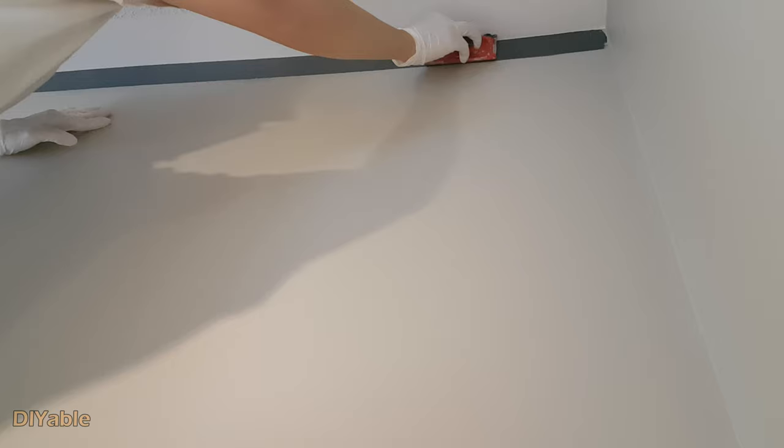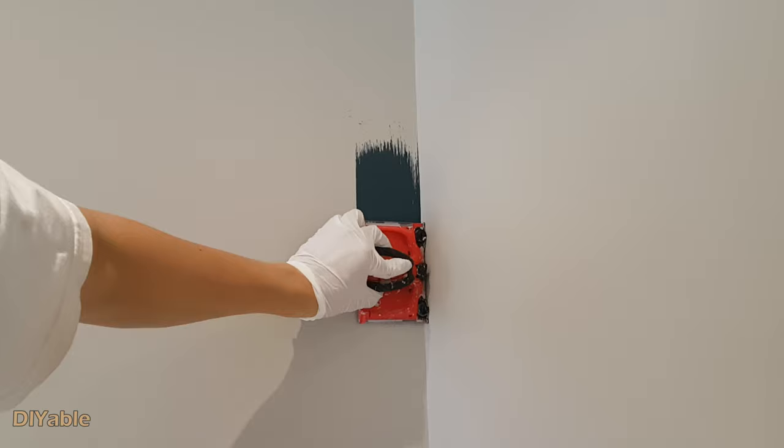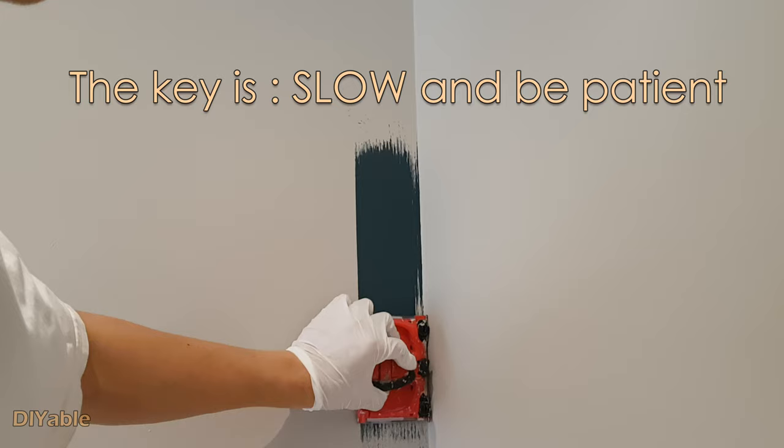You can start from anywhere you want. For me, I like to start from the top. Do this very slowly. When it starts to run out of paint, repeat the previous step by brushing more paint onto it. I hope you are not in a hurry to get the job done, because one key to success is going slowly and being patient.